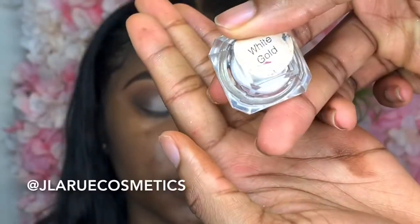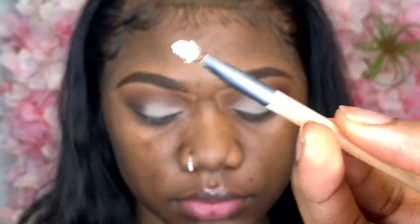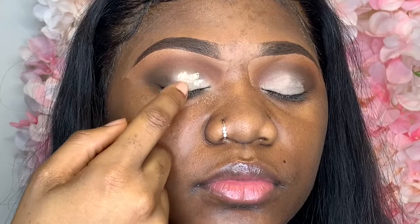Now I'm going to be using one of my favorite pigments from J. LaRue Cosmetics in White Gold. I just tap this over the lid and then I spread it out with my finger. That's all — I don't need any adhesive or anything.